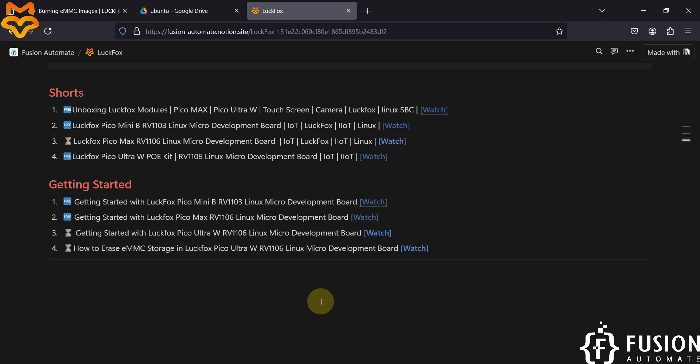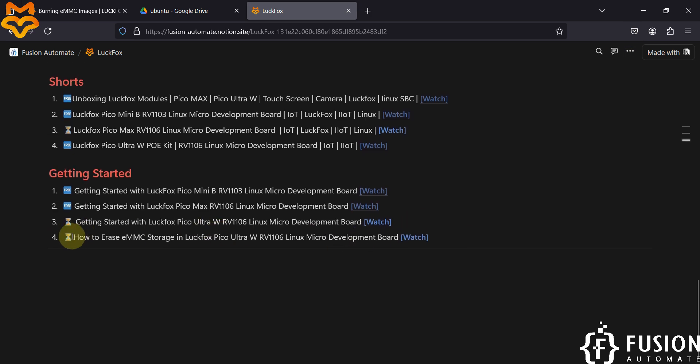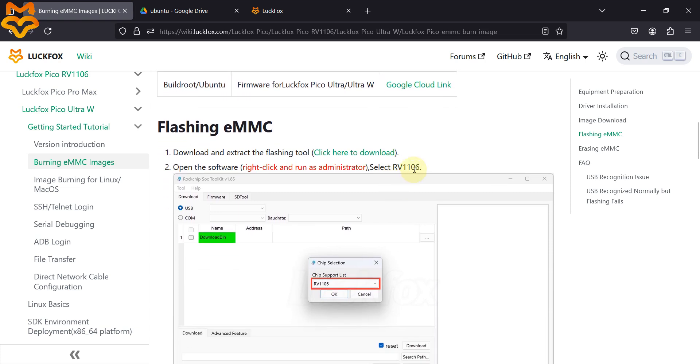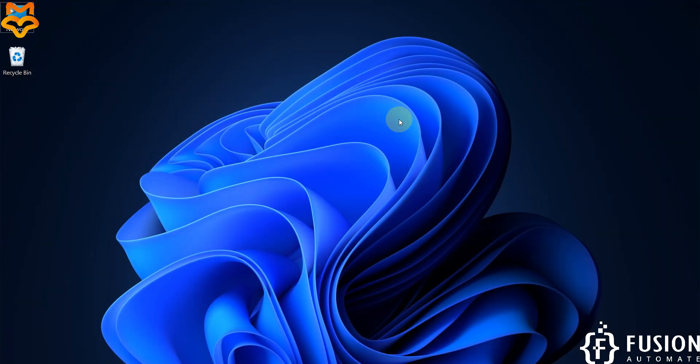If you have any questions about the getting started guide, you can reach out on Telegram, Instagram, WhatsApp, LinkedIn, or in the comments. In the next video we will cover how to erase the eMMC storage on the LuckFox Pico Ultra W, which is needed if you want to flash a newer or different operating system image.